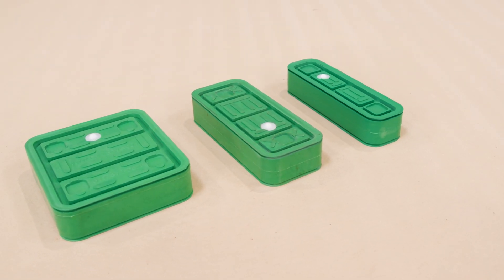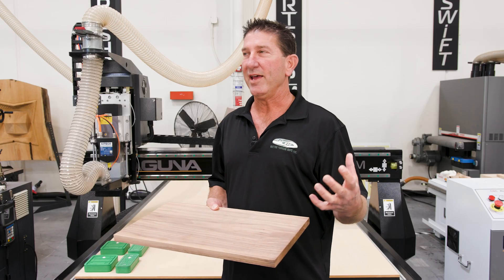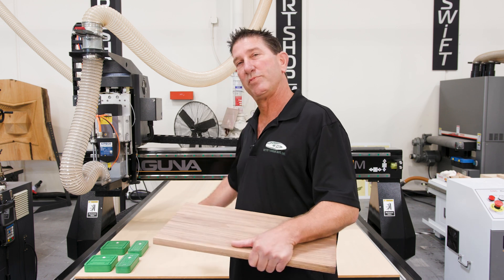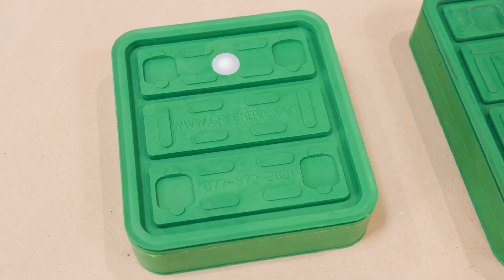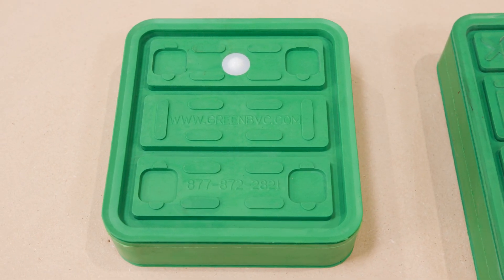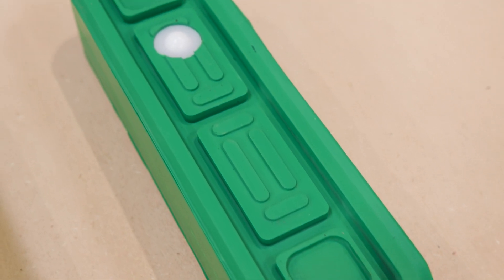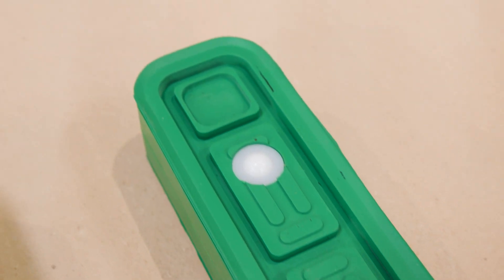They are a double-sided vacuum cup and what they allow you to do is place solid wood on top of your spoil board. This means you do not have to remove your spoil board, you don't have to use any plugs, you don't have to use any filler boards. It's a very fast, easy setup time.